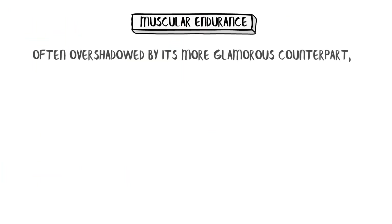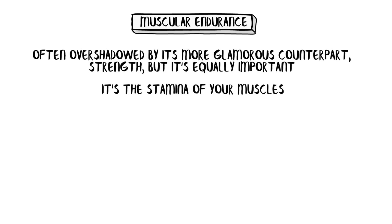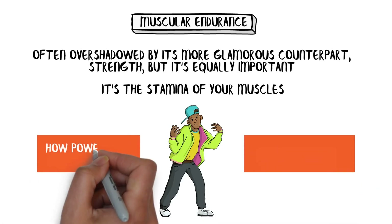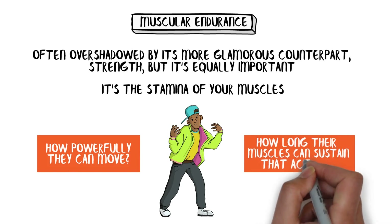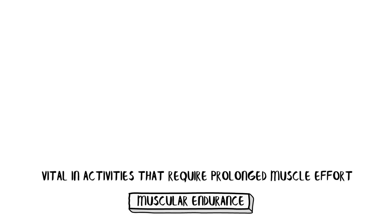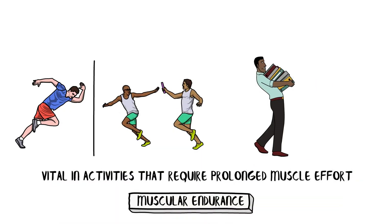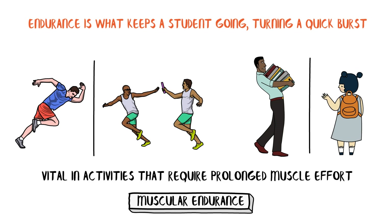Muscular endurance is often overshadowed by its more glamorous counterpart, strength, but it's equally important — it's the stamina of your muscles. Picture a student participating in a dance marathon. It's not just about how powerfully they can move, but how long their muscles can sustain that activity. This endurance is vital in activities that require prolonged muscle effort. It's the difference between a sprint and a marathon, between lifting a heavy object once and carrying a moderately heavy backpack throughout the school day.